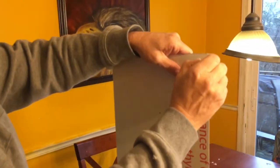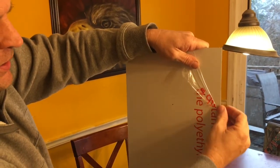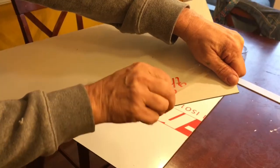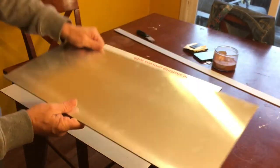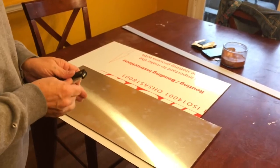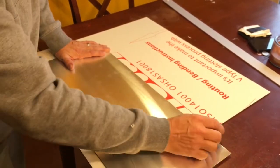If you cut from the back side — this is what I want to point out — the side that you do not cut, the side you're going to paint on, will have a perfectly smooth factory finish edge. The back side will have just a little bit of a mushroom on it, but it's not a big deal.